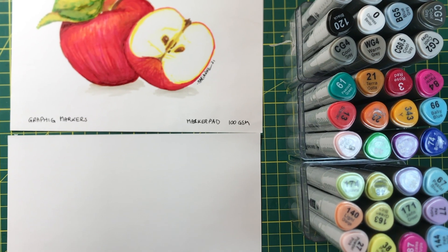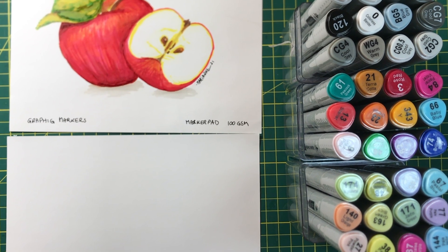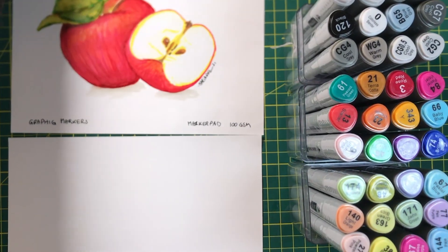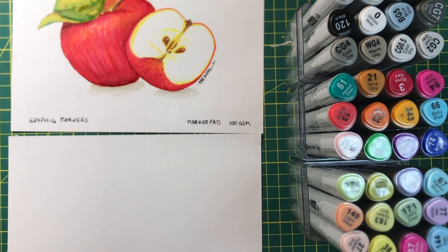Hello, I'm Marianne and I'm making a series of videos all with the same reference photo — these beautiful apples — using different mediums and techniques to create pieces.